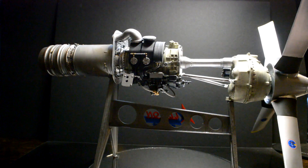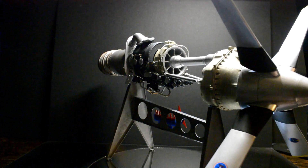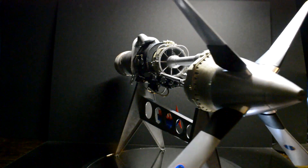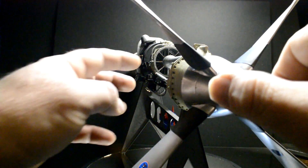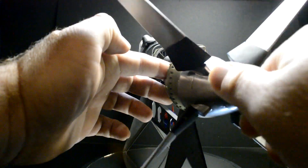Got all the weathering and dry brushing done. Here are some of the decals on the props. The props actually do still turn.